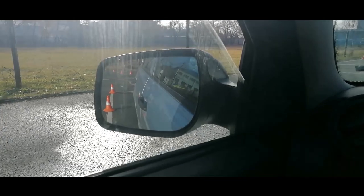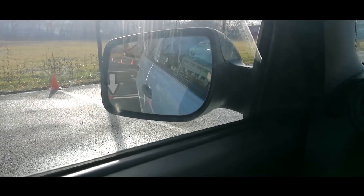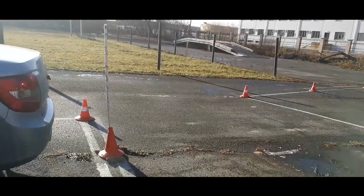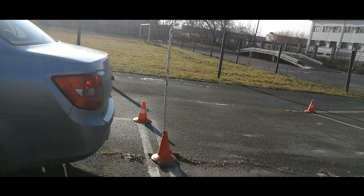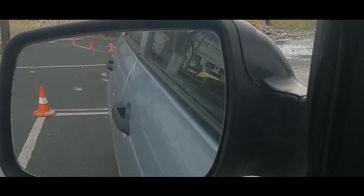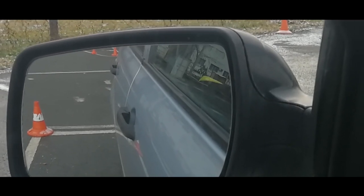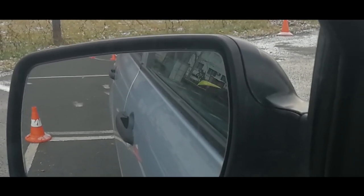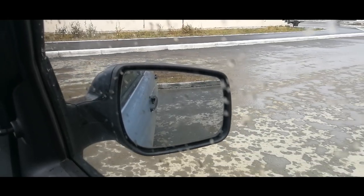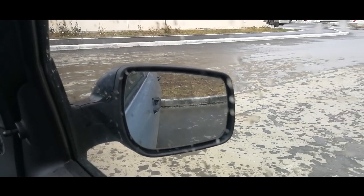We try again, but using the other mirror. We also align the front door handle with the marking line. The result is the same regardless of which mirror you are observing. There are some nuances: you can combine the front of the handle with the line, the back of the handle with the line, or use the middle of the handle as a guide. You must work out and find the best option.